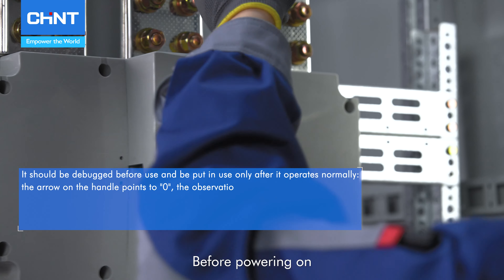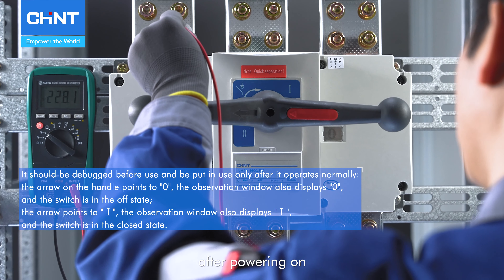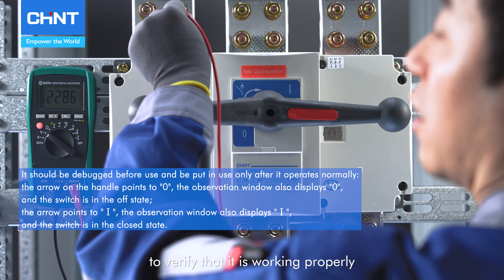Before powering on, confirm that the handle operates smoothly. After powering on, use a multimeter to test the switch for continuity to verify that it is working properly.